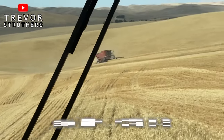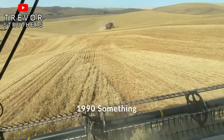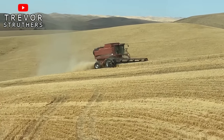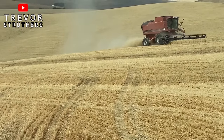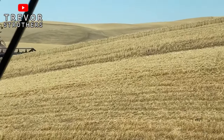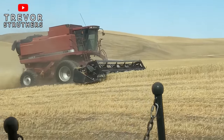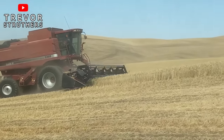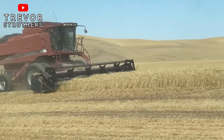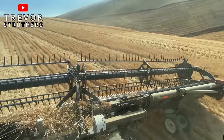Once I get done with this piece, I'll follow Jamie around. That's the old combine — it's a 2388. That means it's old. His header is like 24, 25 feet wide, I think. Something like that. Where my header is, my header is 40 feet wide. It's like two headers in one, basically — two 20-foot headers.